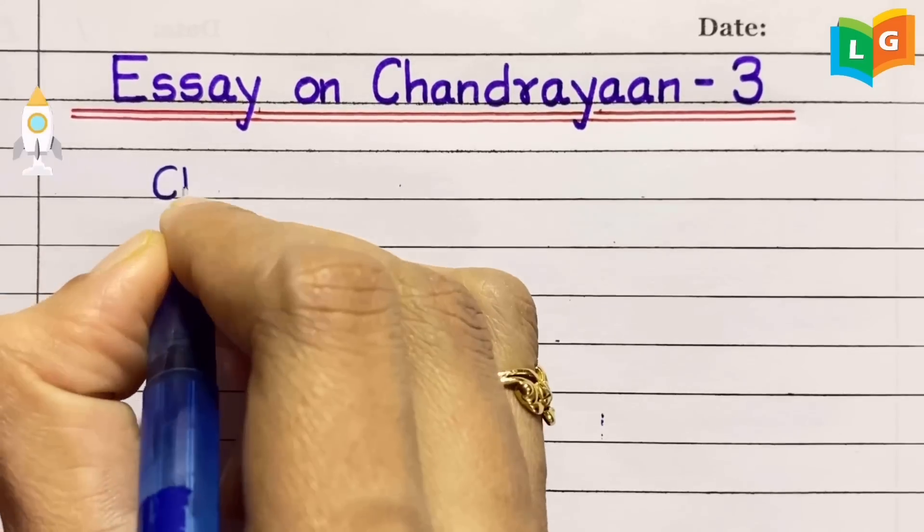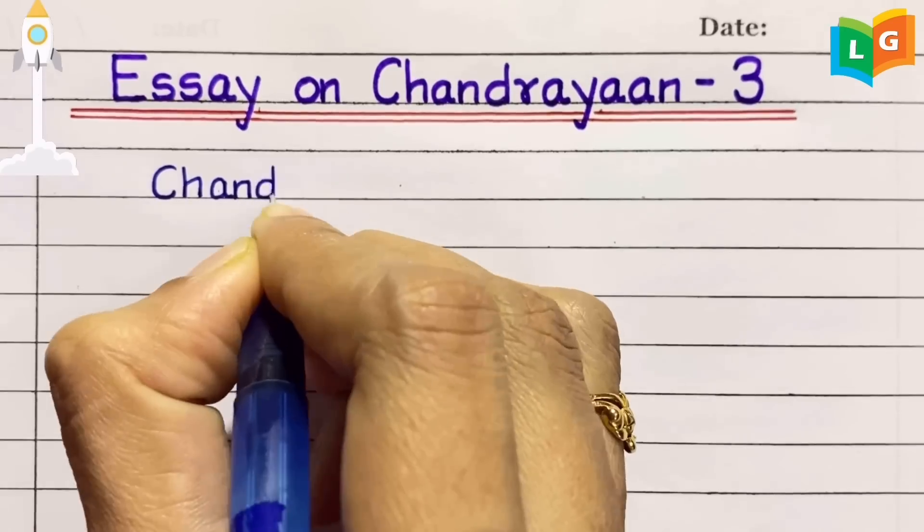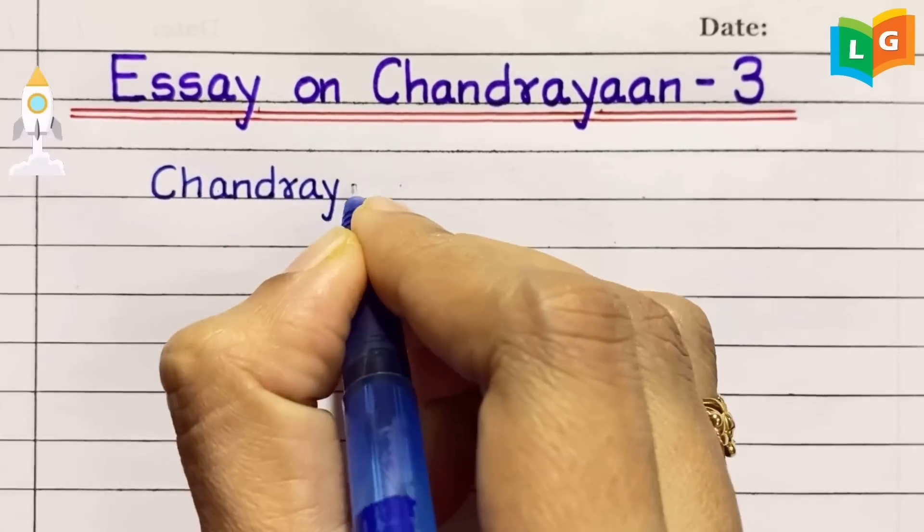Hello friends, today we are going to learn and write a short essay on Chandrayaan 3.